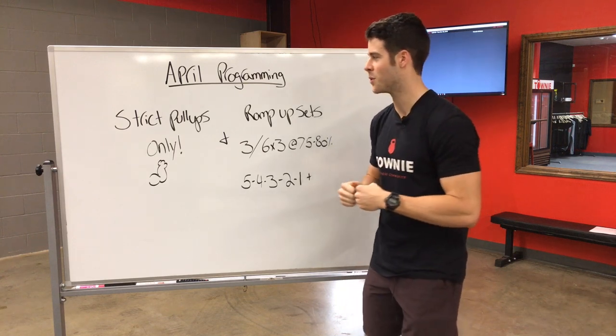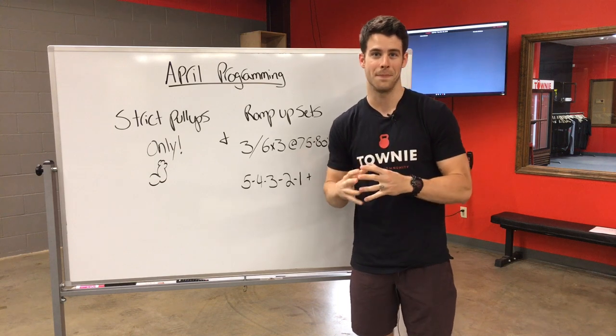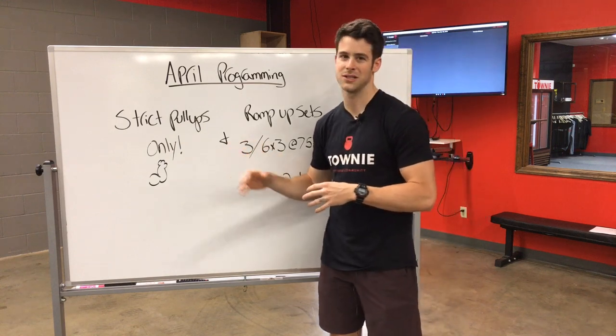So the focus of April is going to be on building our capacity in the strict pull-up. No kipping pull-ups through the month of April — only strict pull-ups. You're gonna see that as a big focus this month.